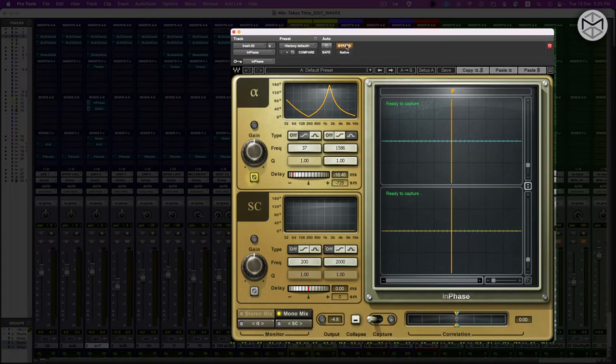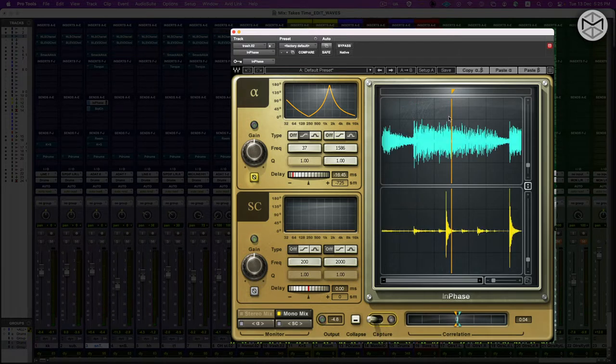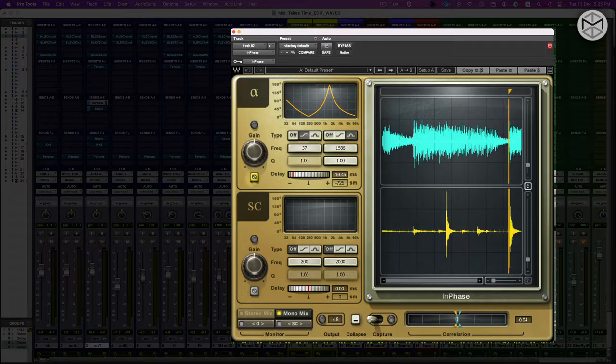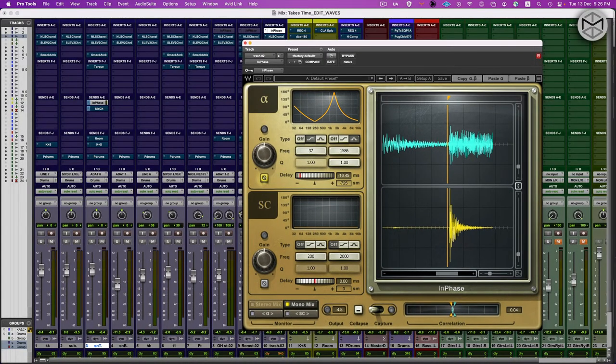InPhase is a great plugin because it allows me to take a sample of the actual sound. I'm working with two discrete channels — an alpha and a beta or sidechain — and I can actually see the time delay between the two waves and identify any discrepancies. What I want is for both signals, when the snare hits and when the overheads and room microphone pick it up, to have the speakers all respond seamlessly — moving forward and backward in unison. I don't want the snare drum creating a compression at the same time the overhead or room is creating a rarefaction.